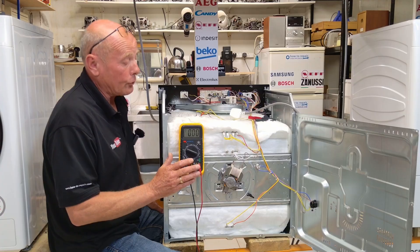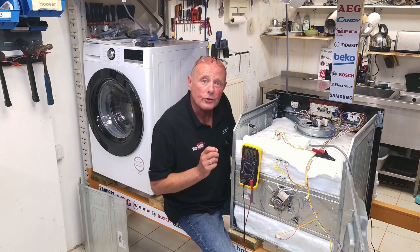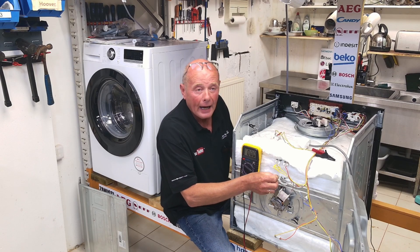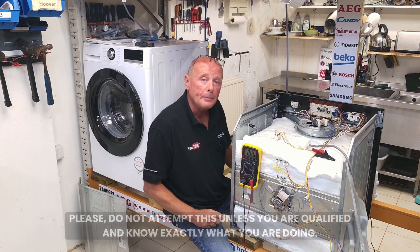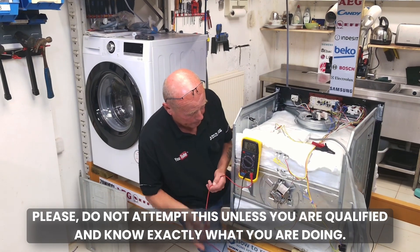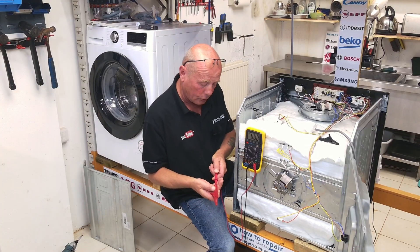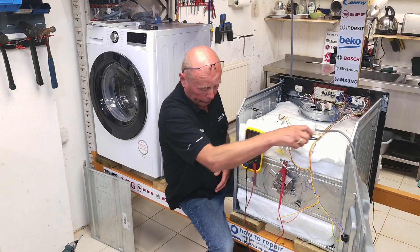Now that we've established that the element is good but the oven is still not heating, we need to establish whether we're getting voltage to the element. We need to reconnect the element up, so I'm putting the two probes on. This test that we're going to be doing is live and should only be done by someone who is competent with electrics. I'm then going to turn my multimeter on — I've set it to the 240 volt range — and for ease of filming I'm going to put some crocodile clips on the actual terminals and connect them to the two terminals on the element.